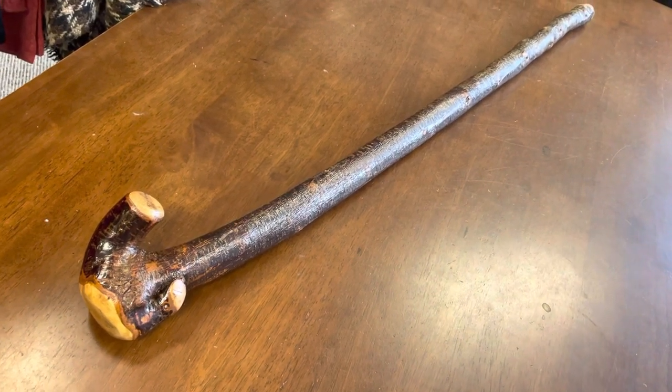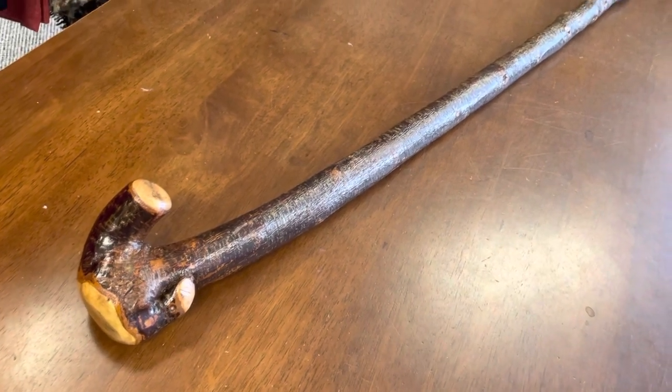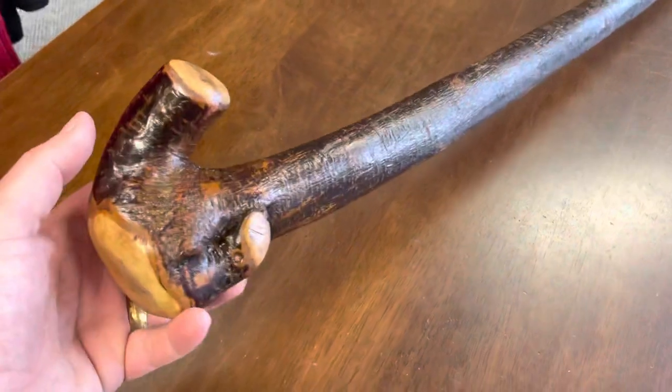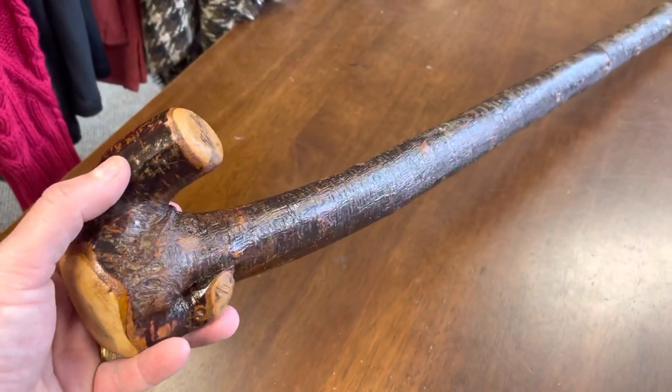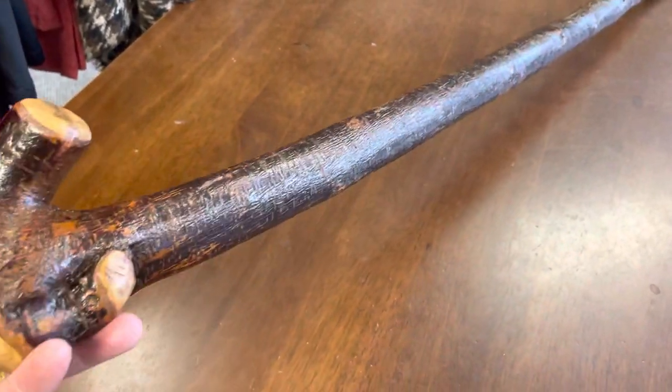Hello, this is Francis from McCaffrey Crafts here at the end of my working day. I just finished this stick and rather than throw it on tomorrow morning I thought I'd make a video for it now just before I left. This is a blackthorn walking stick, 37 inches in length and natural bark finish on this one as well.